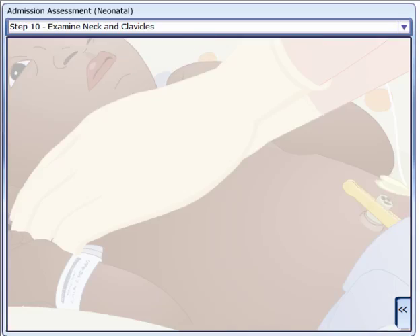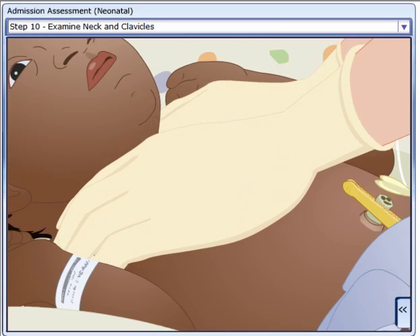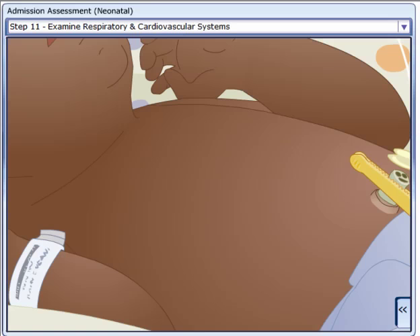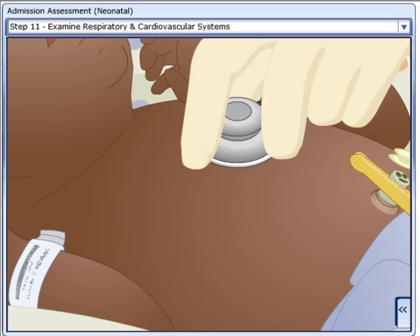Examine the neck. Palpate clavicles to determine whether they are intact, and check arm movement and range of motion. Examine the chest and lungs, heart, and cardiovascular system.